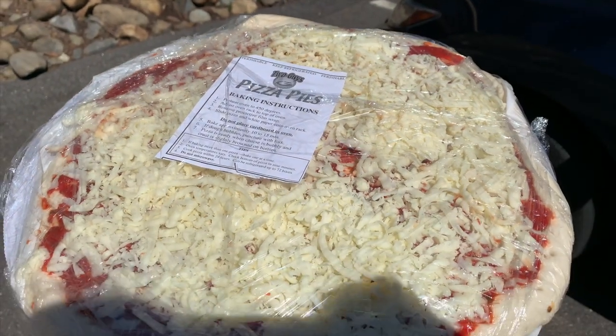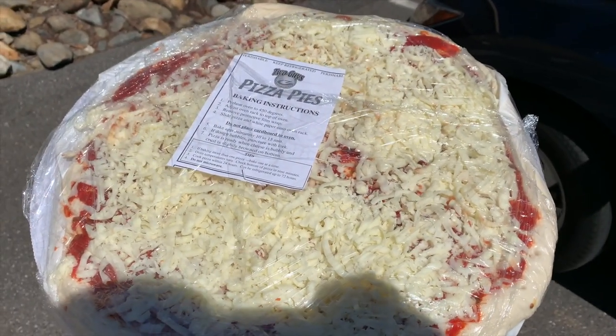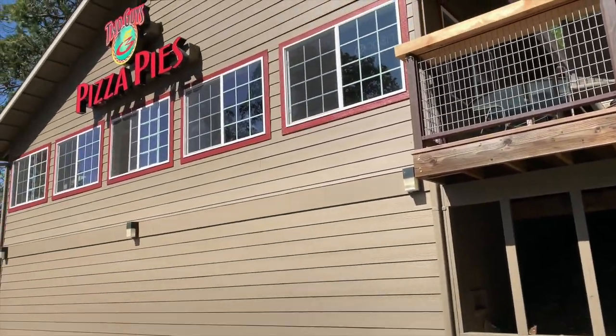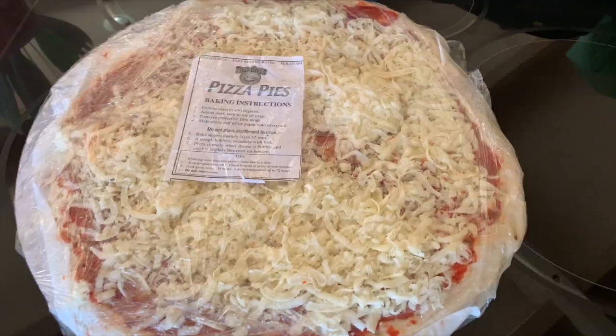So they do to-go and it gives you like half off the pizza if you do to-go. It's called a take and bake where you bake it at home. They make it, they give you baking instructions and everything. So this is what our pizza looks like, and you can see the instructions, and you take it with you.